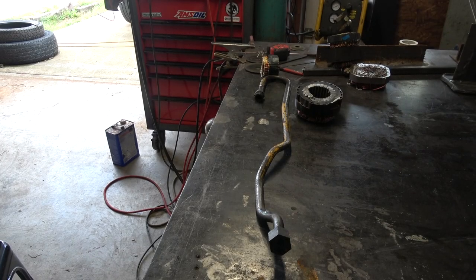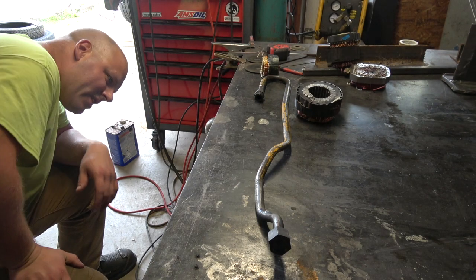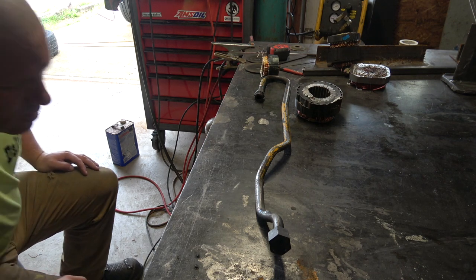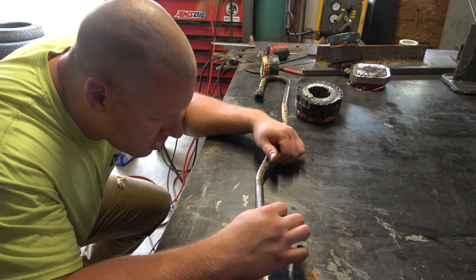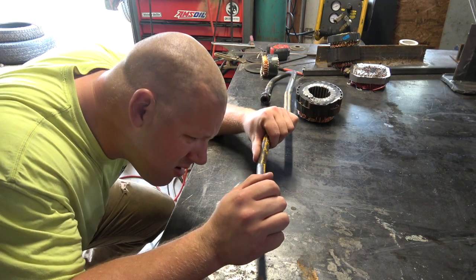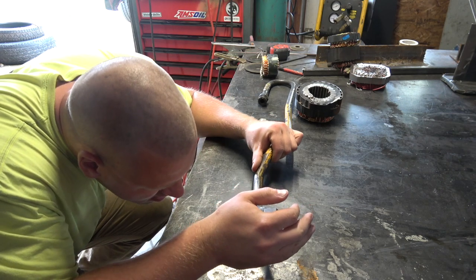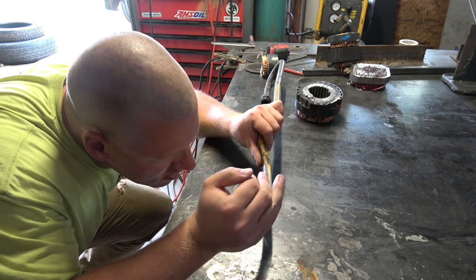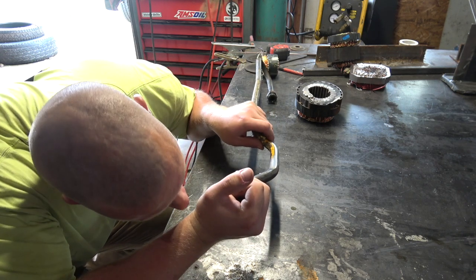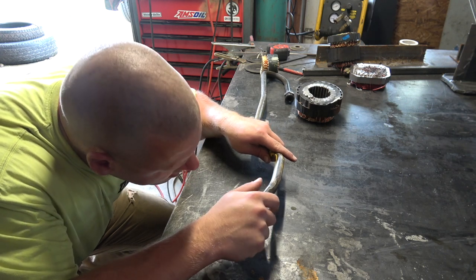I don't have the dye penetrant stuff, or at least I can't find it — I could have sworn I had it somewhere. The part's cooled down now. I'm looking at it and it does look like it will work. I might hit it with the wire brush and check it out, but it's looking like it will work.